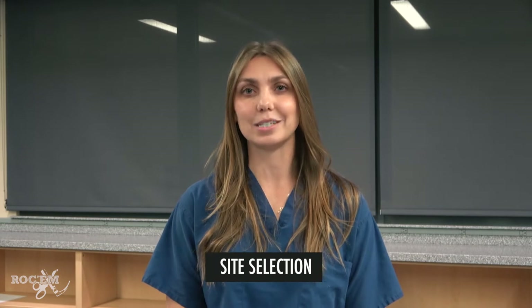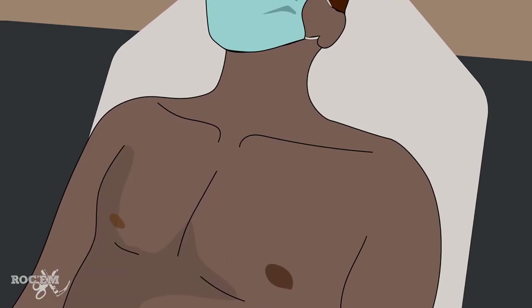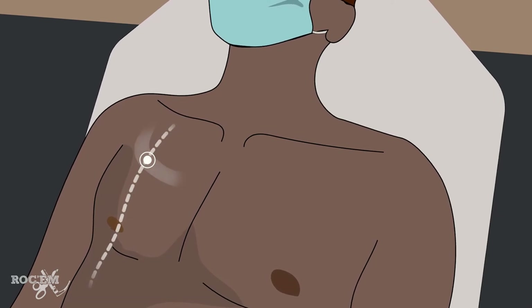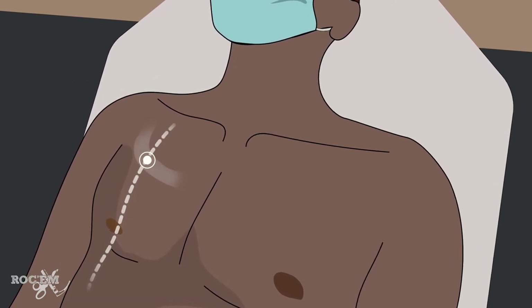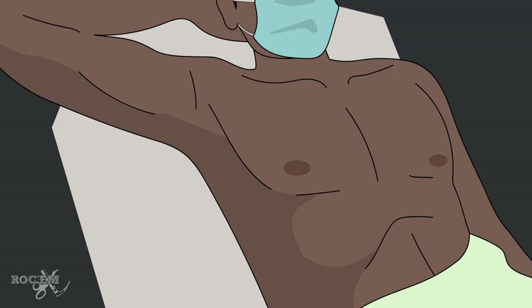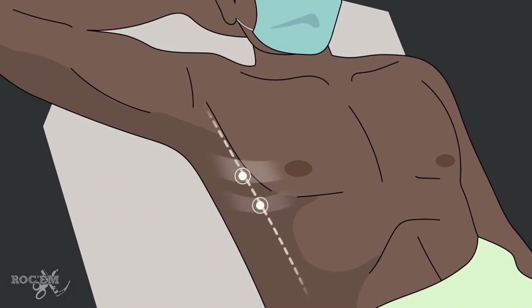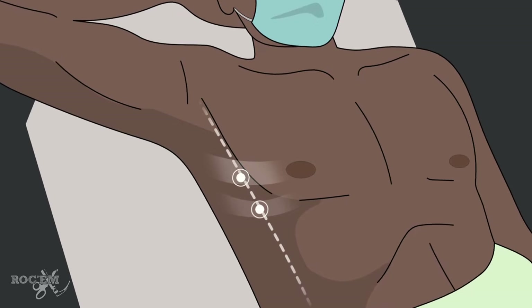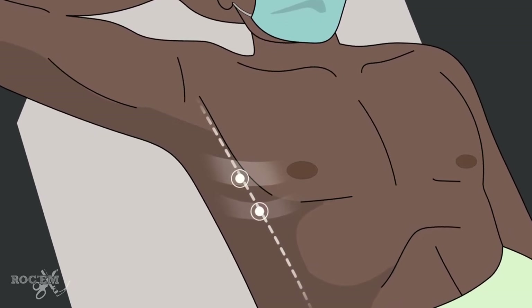There are two common sites to place a chest pigtail catheter. The anterior site is the second intercostal space in the mid-clavicular line, and the lateral site is typically described as the fourth or fifth intercostal space in the anterior axillary line — the same site as you would use for a traditional chest tube.